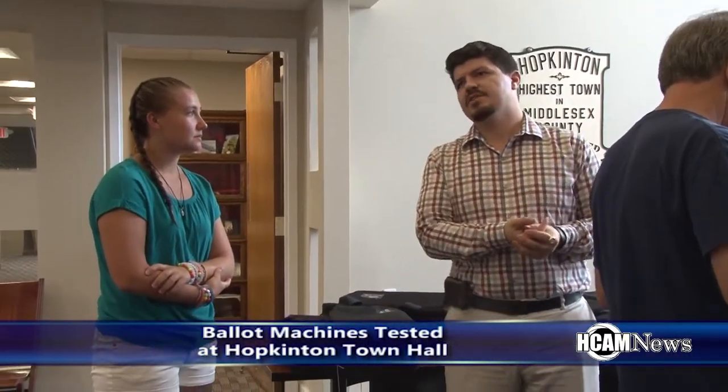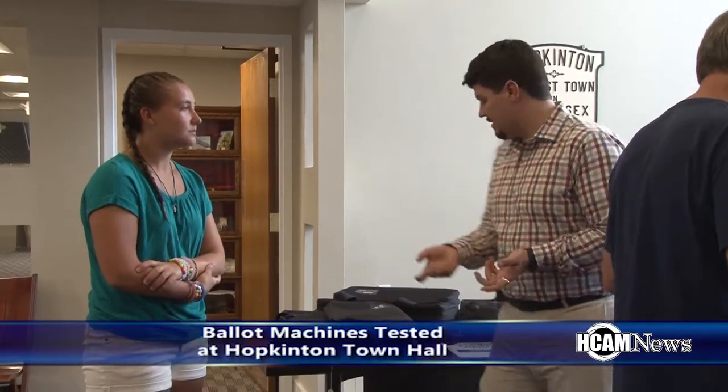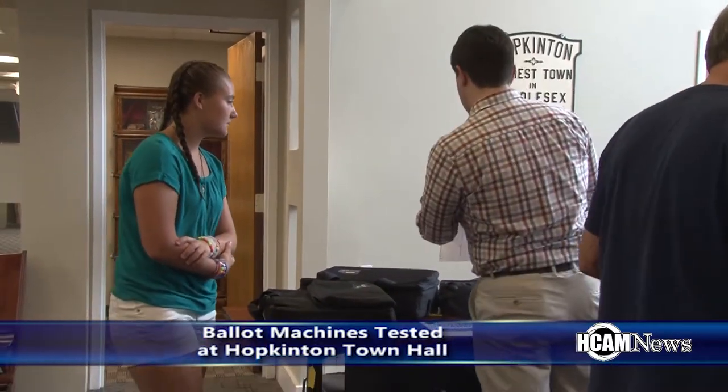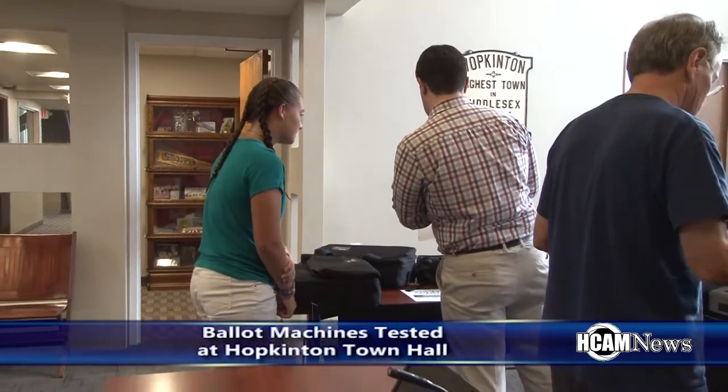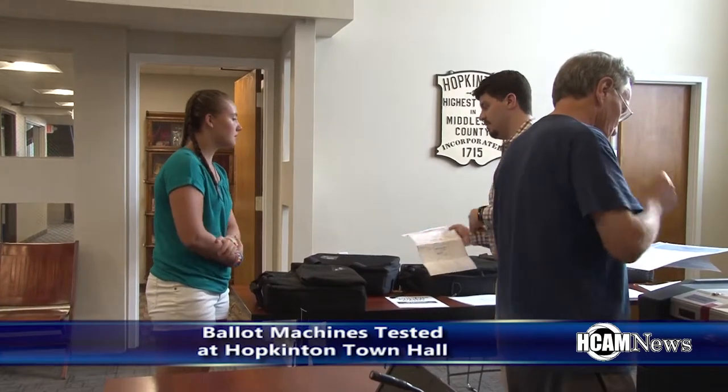Girl Scout Juliana Lucas was in attendance as she is working on a project to encourage voting in an effort to earn a Girl Scouts Gold Star Award. So I'm working on my Girl Scout Gold Award, my last award for Girl Scouts. I'm creating a project that can be put into the high school curriculum to educate students on the importance of voting, how it works, and to encourage them to register and actually go out and vote once they're eligible.